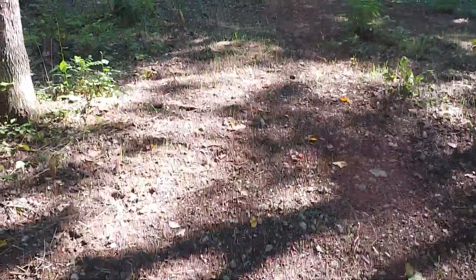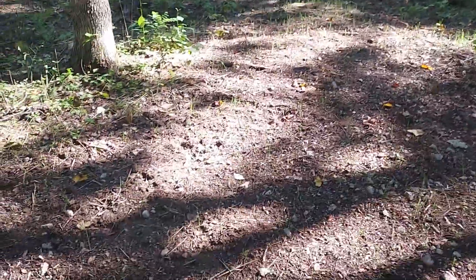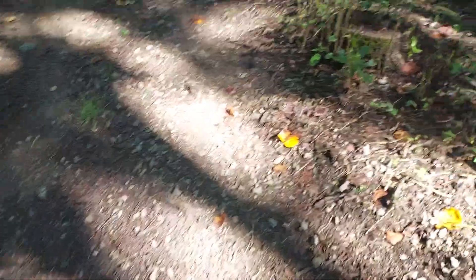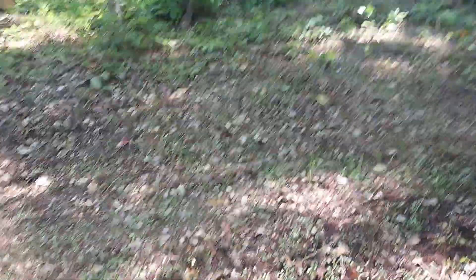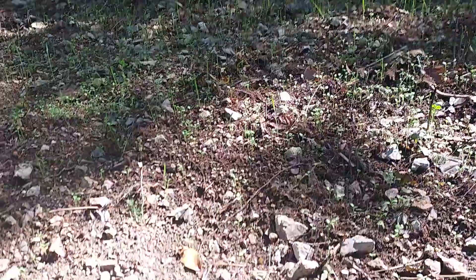Starting to get that nice earthy smell in here. Here's another spot - when I tend to do this, if I find areas loaded with rocks like this section, I throw extra soil in. You need as much soil as you can to help counter all these rocks.